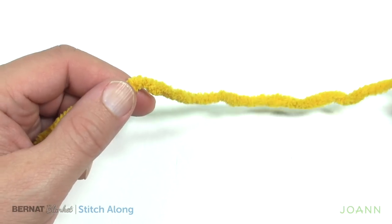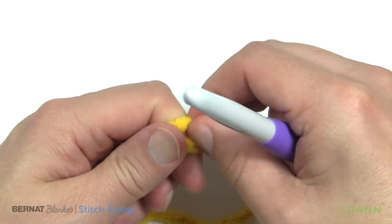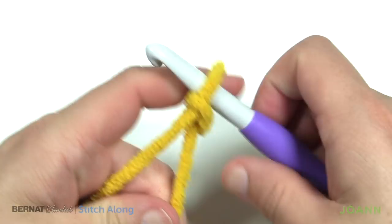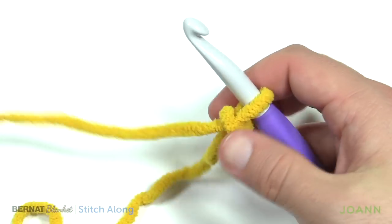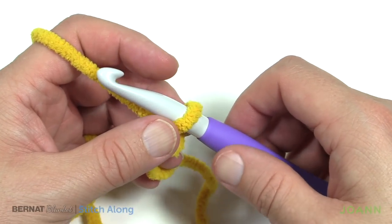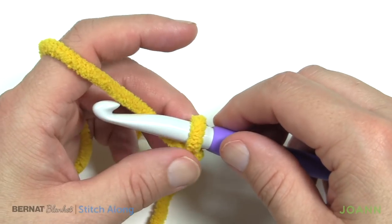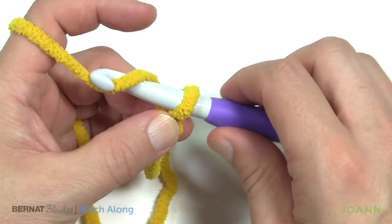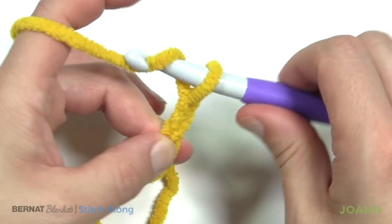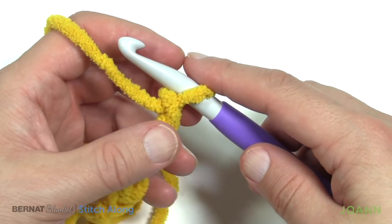Leaving an extra long tail — leave it longer so we can work on it later to hide it better with a darning needle. I'm going to start with a slipknot, put it onto the hook. A lot of this particular pattern has a lot of repeating, so I just need to explain the instructions — I'm physically crocheting the whole thing behind the scenes as well. To start off, we're going to be chaining 81: 1, 2, 3, 4, 5 — go all the way to 81.